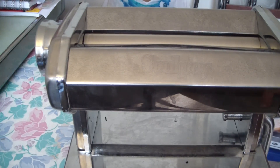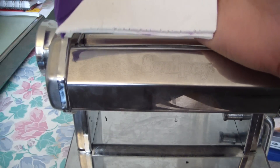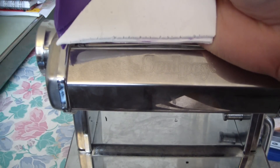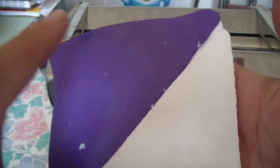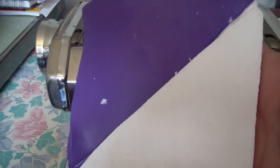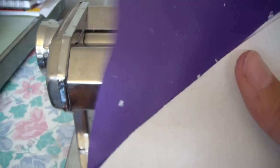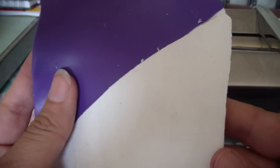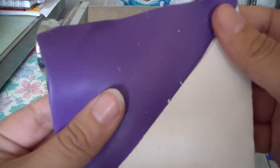You're going to leave it on your number one setting, which is the thickest setting on your pasta machine. Some pasta machines use number nine as the thickest setting, so make sure you check that. This is very important — you have to remember that the white part needs to always be on the outside. If you forget that and put it in the wrong way, you will mess up the blend.